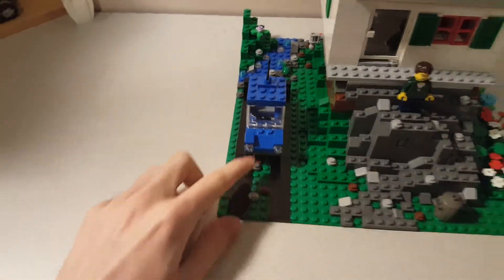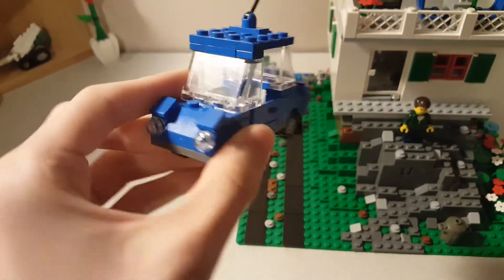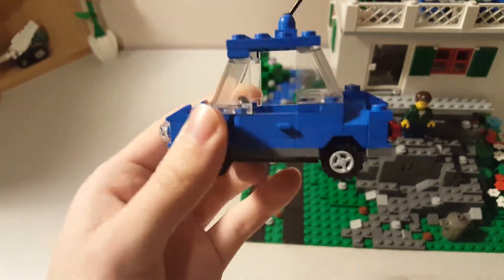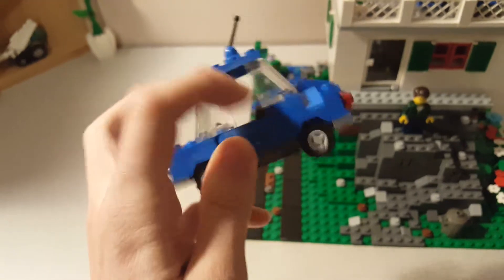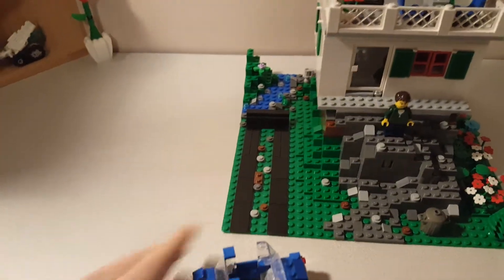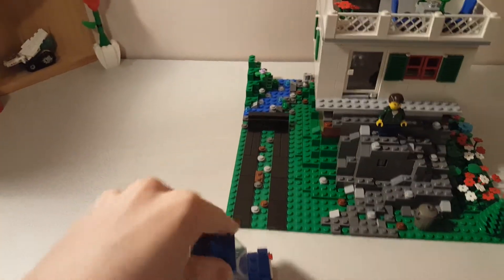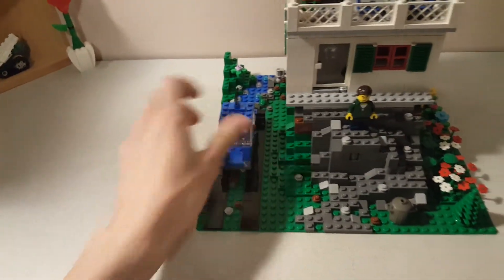On the side here it has a little driveway with a LEGO version of my actual car, a Volkswagen Beetle. The doors open and the roof comes off for easier access. That's really about it for the car, but I thought it was just a nice addition to this house.